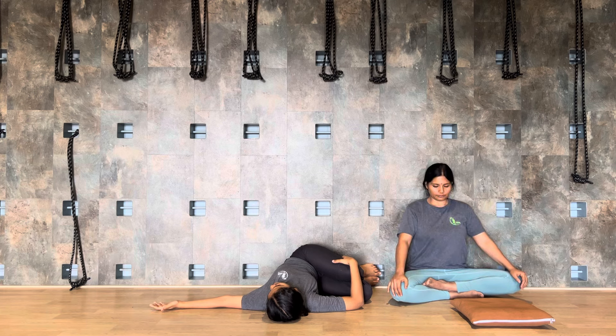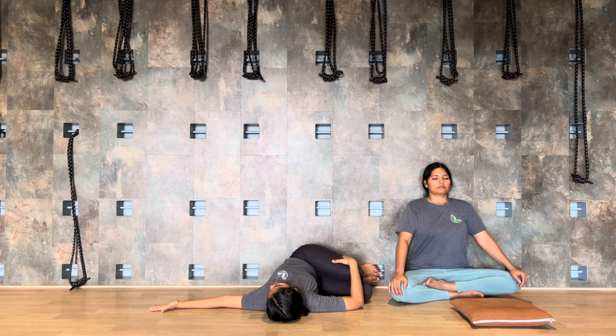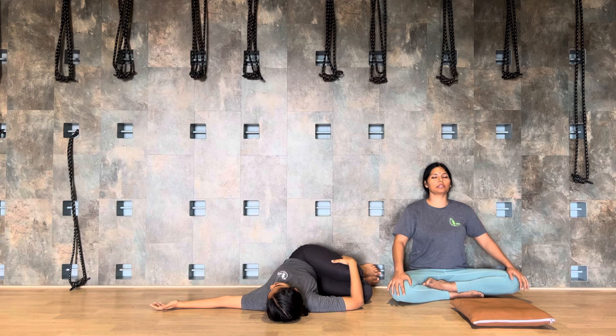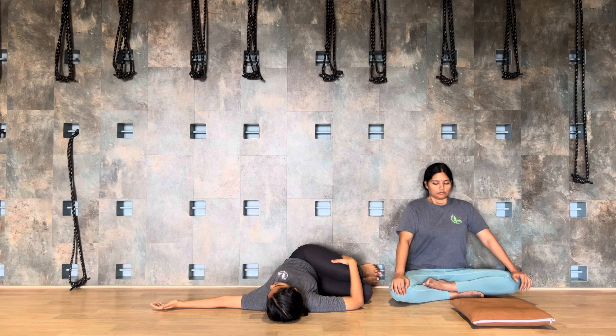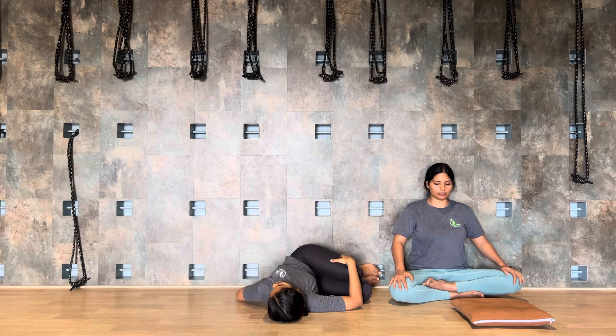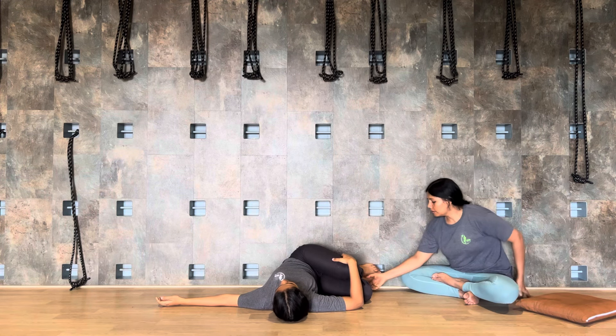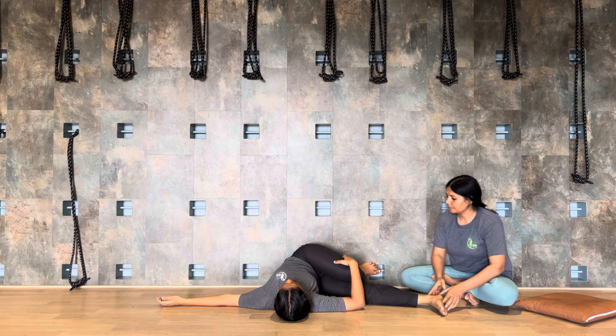Use your right palm over the left knee. Get your left shoulder on the mat or on the floor and turn the head to the opposite side. Staying here with a few deep breaths — breathing in, breathe out, breathe in, breathe out, breathe in, breathe out.